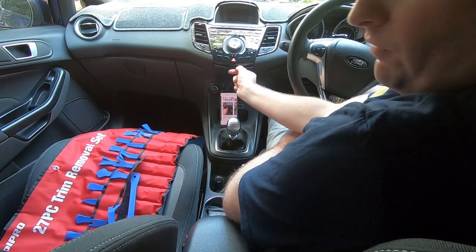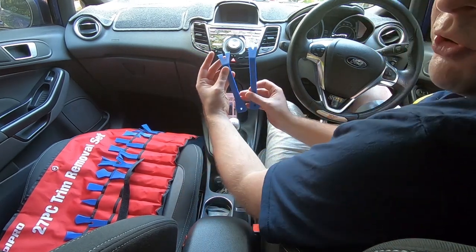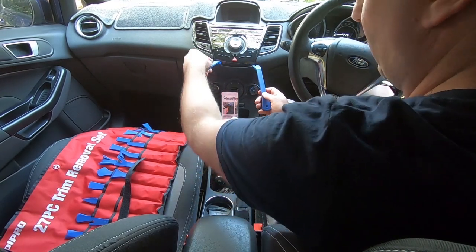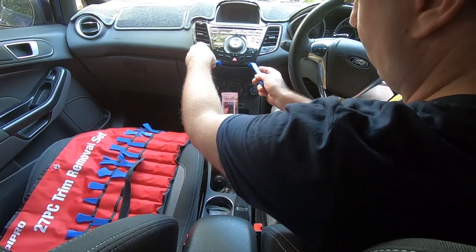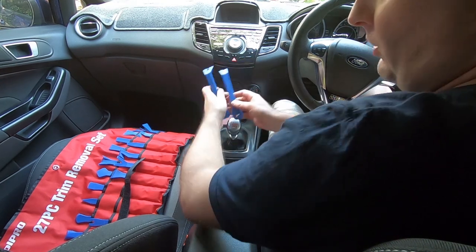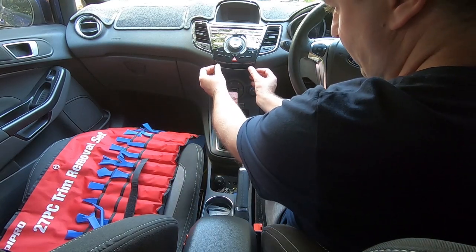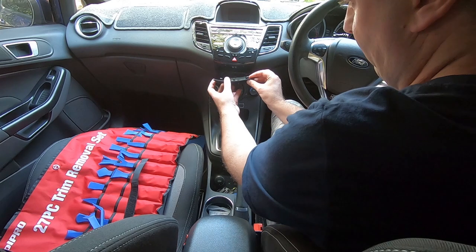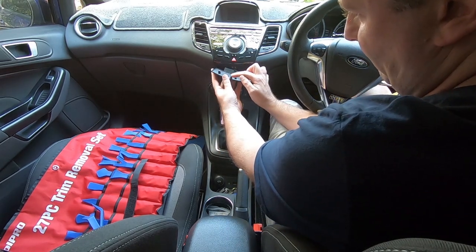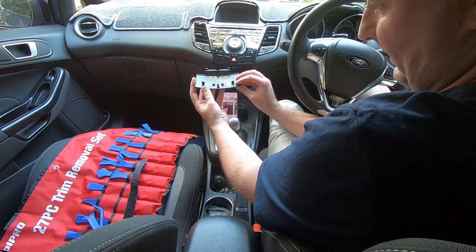Step one is to remove this trim piece, and the easiest way I found was to get two trim tools. Make sure you've got the right tools for the job. Put one in here and flick this out, one in here, then move them into the middle and pry them down — it takes a little bit of force. Then you've got to pull out and lift up to get it through, but there's actually a metal clip here that clips around this and that takes a little bit of force.